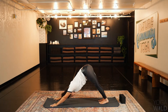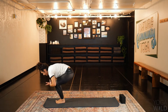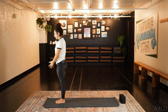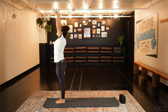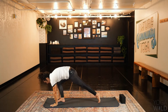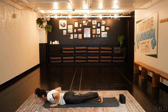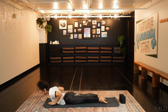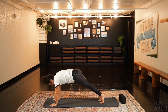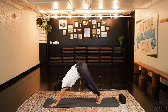One more time. Exhale, step or walk feet to the front of the mat. Inhale, lift up — upward salute, rise tall, reach up. Exhale, hands come through heart center. Inhale, arms lift. Exhale, fold forward, dive arms wide. Inhale to plank — plant the hands, step back. Exhale, lower down. Inhale, low cobra — maybe the hands lift with you. Exhale, lower. Hands plant. Inhale, press up to plank pose. Exhale, down dog. Breath in here. And as you exhale, bring your knees to the mat.